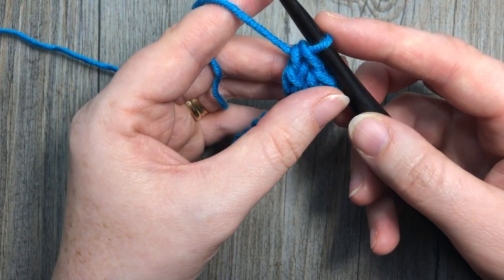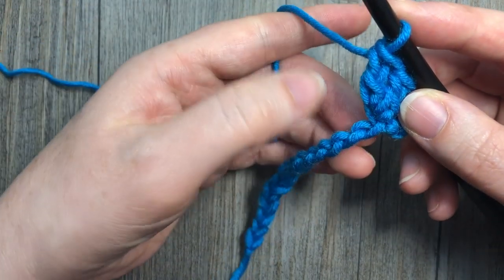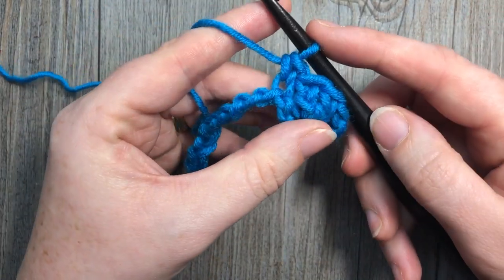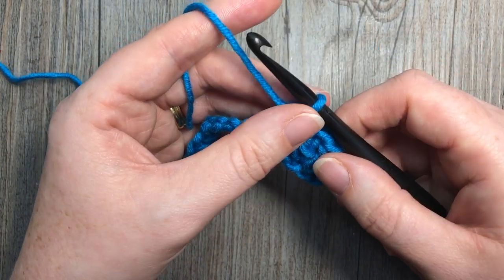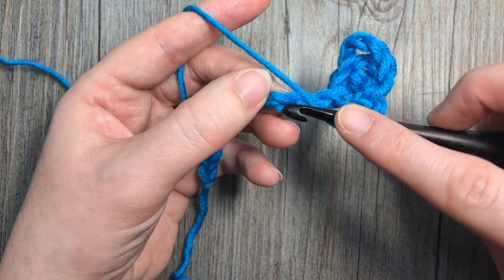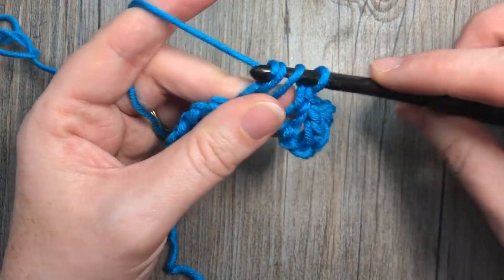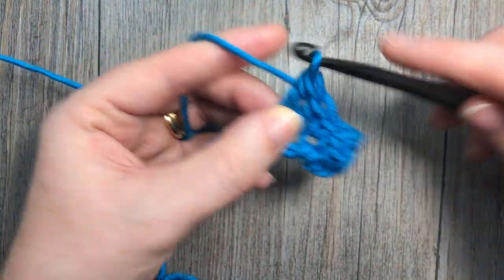You're going to skip the next 2 chains and work a single crochet into the next stitch. Then you're going to work a shell stitch, which will be 5 double crochet stitches all into that next chain. So skip 2 and work a shell stitch — 5 double crochet stitches all into the same chain.